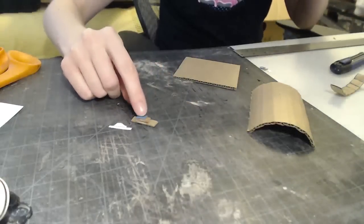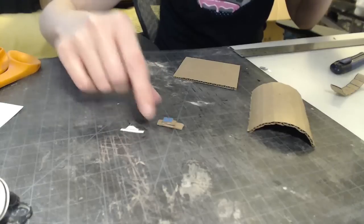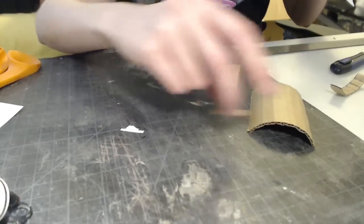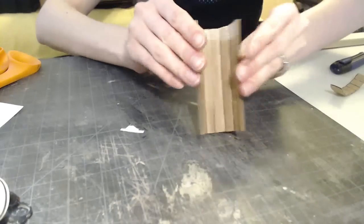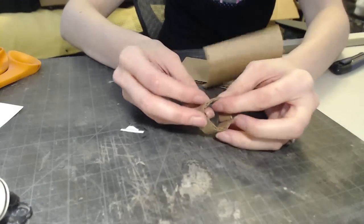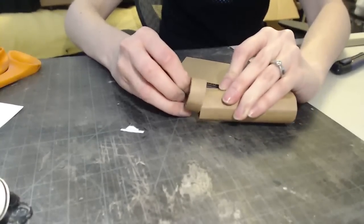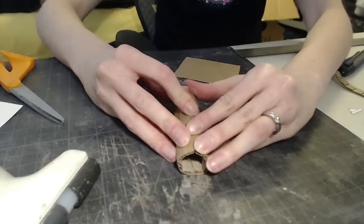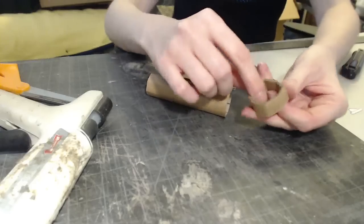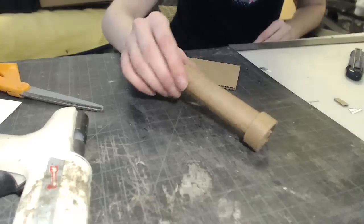I went ahead and cut out the little sight and I just stacked some cardboard to use as a reference. I might use this for my final version or I might make it look more slanted like the actual one. I used some Elmer's glue that seems to be holding pretty well. I've got my cardboard all scored for the barrel and I have a bigger cardboard octagon that is the part that attaches to the gun. I did cut this at a little bit of a bevel so hopefully the inside pieces will be touching. I'm going to lay some hot glue in here and attach them.